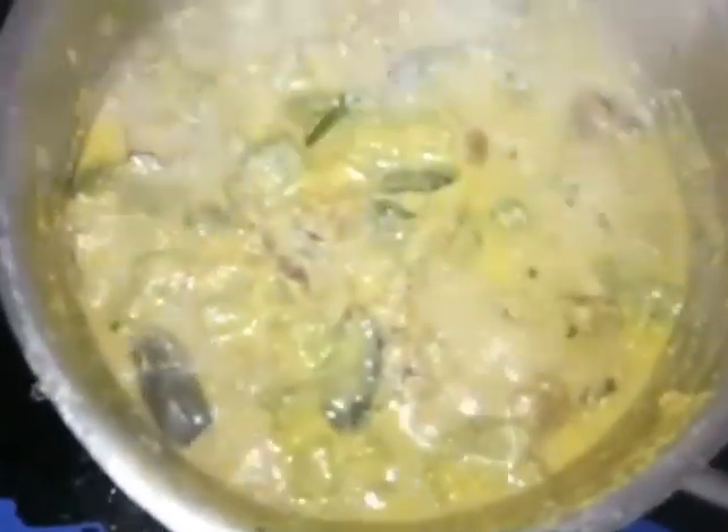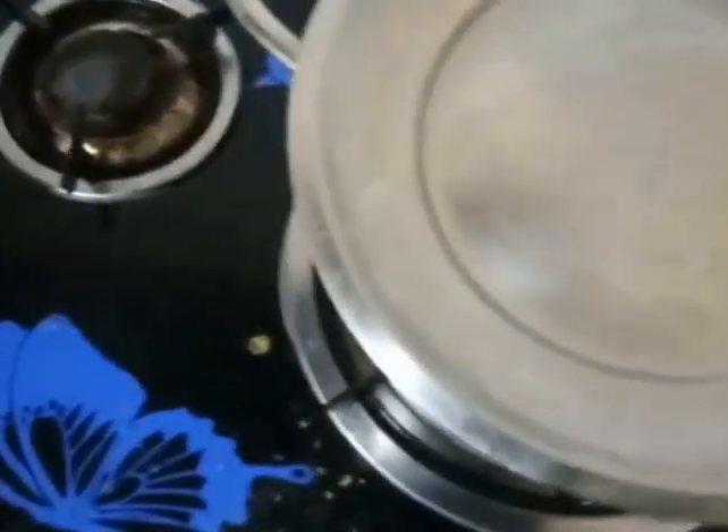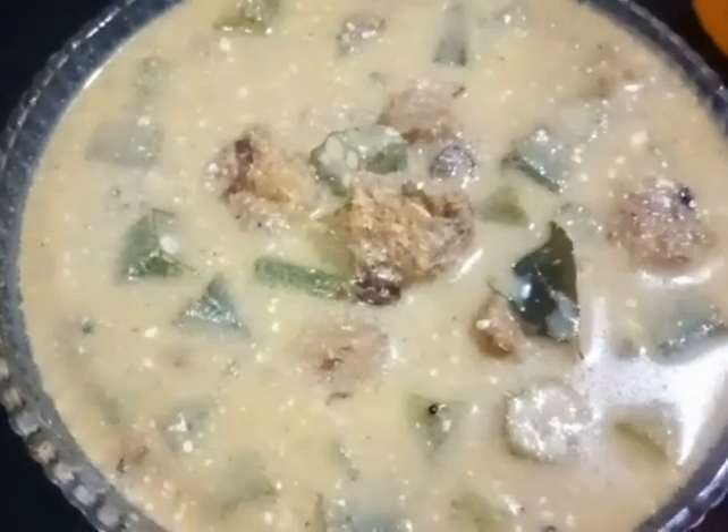If you mix it with a spoon, it will turn out nice. Let's try it with 3 ingredients.